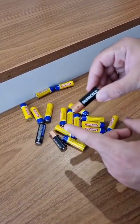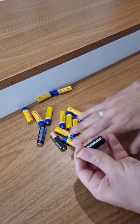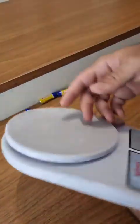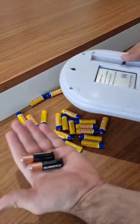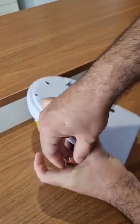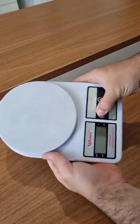I tried it here at home, and to my surprise, it really worked. So all these are discharged. Here I have a scale — I'm gonna go ahead and take those two more expensive ones, just to show you that they're not working. Alright, look, as you can see, they're dead.